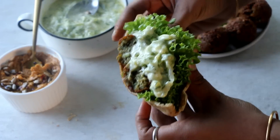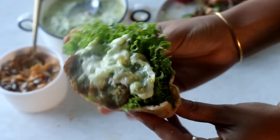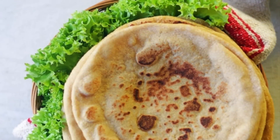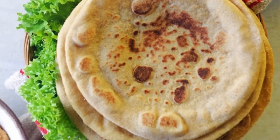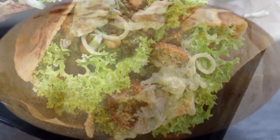Definitely consider visiting my blog spicesandflavors.com for additional details and information along with the printable recipe. If you liked this video, hit that like button and subscribe to our channel for more such baking and dessert related recipes. I'll see you soon with my next one — until then, this is Sushma signing off. Take care, bye-bye!